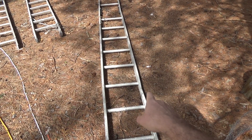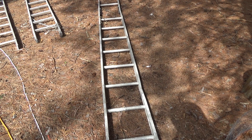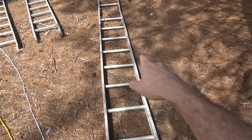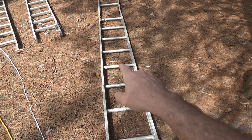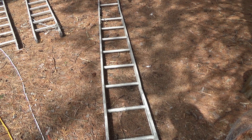This old ladder is bent up really really bad beyond usefulness, and it's not even useful for my Alaskan sawmill which I had originally hoped when I got it. So today this is going to be broken down into pieces and melted and poured into a mold — make something useful out of it.